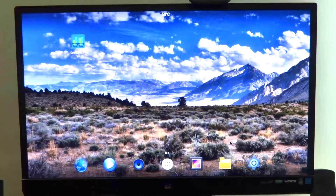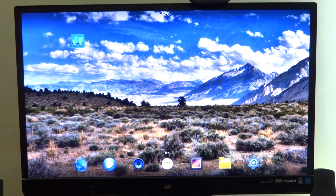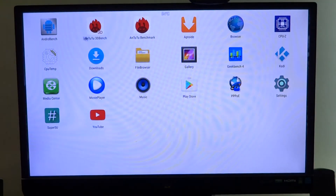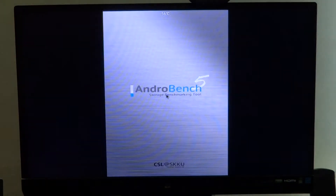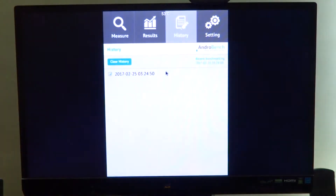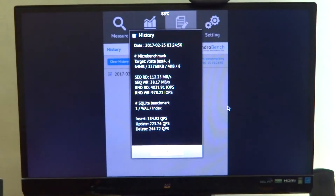Welcome back everyone to another video. In this one let's take a look at some of the performance benchmarks on Android for the Khadas Vim. The first one we will be looking at is AndEBench, an eMMC storage benchmark. According to the documentation, this particular board has an eMMC 5 device storage on board, but the read and write speeds aren't that interesting.